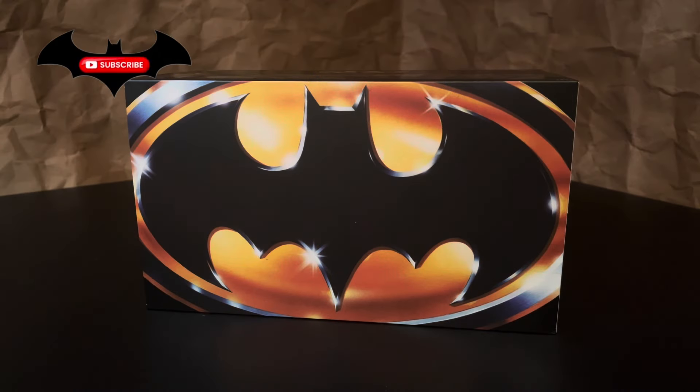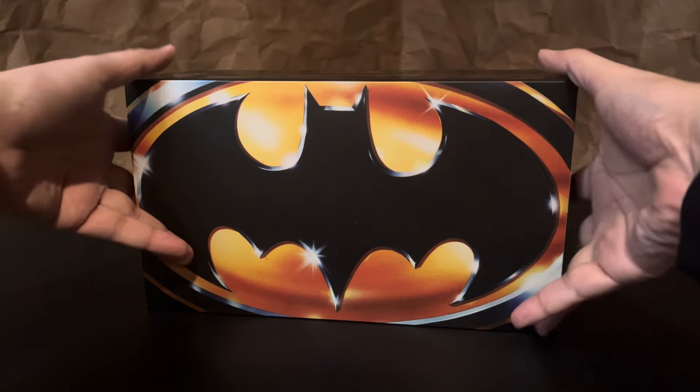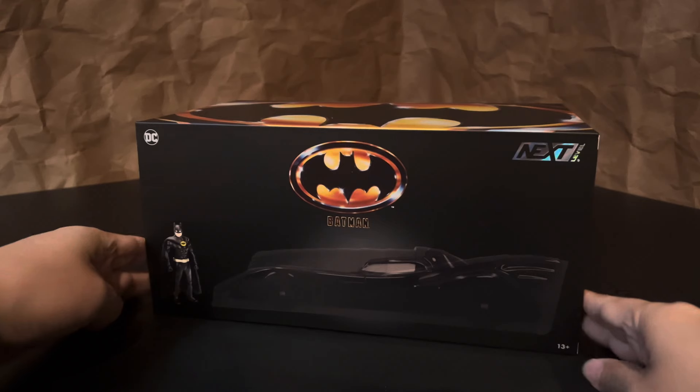Hey guys, I'm back with another Batmobile, and this time we're taking a look at the Jada Next Level 1:24 scale Batmobile from the 1989 movie Batman. Jada has become one of my favorite companies out there releasing Batmobiles. They don't have the most varied line — they usually stick to the more iconic cars like the '66 and the movie versions — but what they do produce in terms of detail, material, construction, and most importantly price is always top-notch.